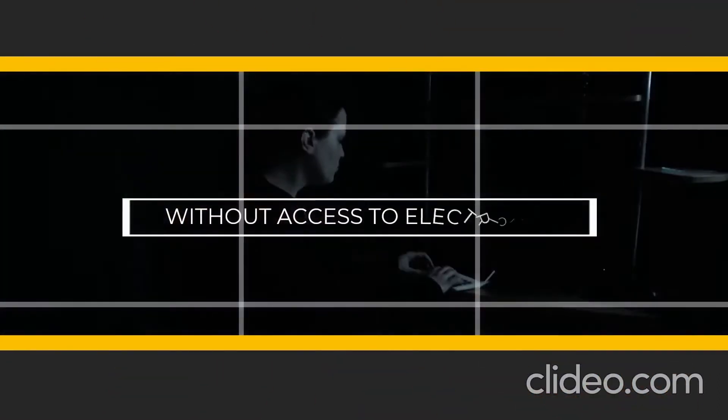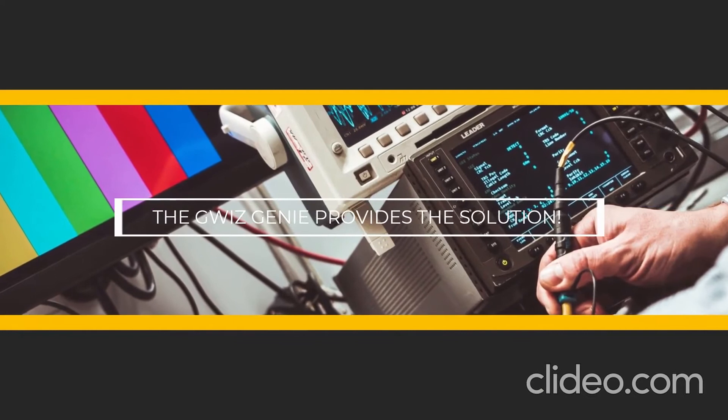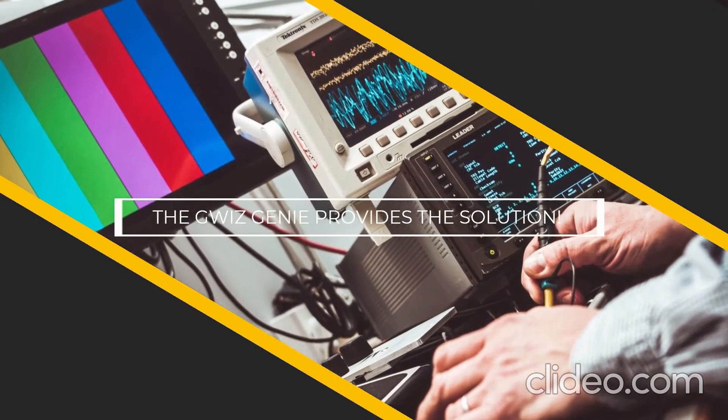Ever find yourself without access to electricity? The GWIS Genie Supercapacitor Power Unit provides the solution. It acts as a powerful LED flashlight and can recharge your devices, as well as perform many other tasks through expandability.